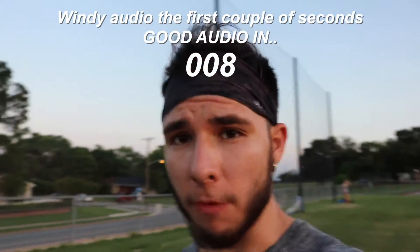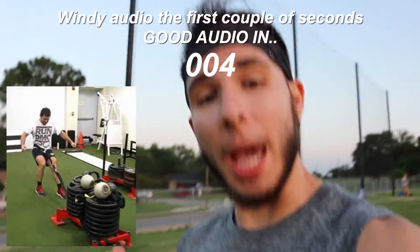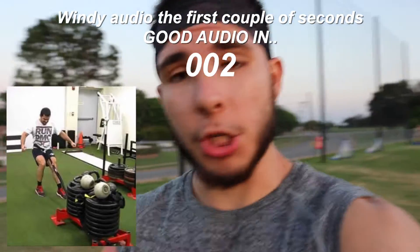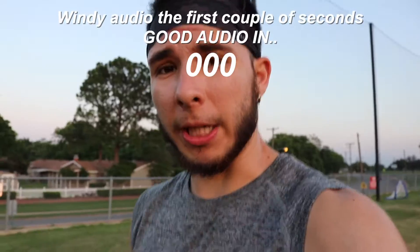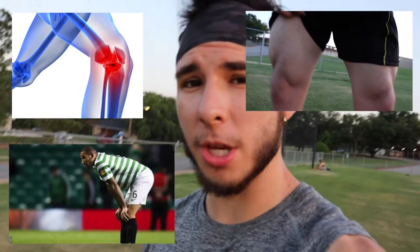What's up YouTube, it's Coach A back at you with another video. I'm gonna go over the sled pull exercise that every athlete should incorporate into their training for multiple reasons. Some of these include knee rehab, knee strengthening, and knee endurance that could be used for conditioning. Have you ever had that feeling where your legs are just burning out on the field? That's something you can mimic here with this drill, and I'm gonna show you how it's done.